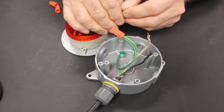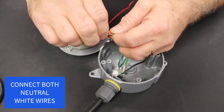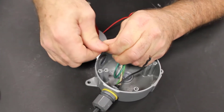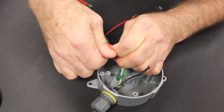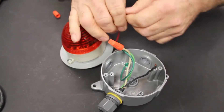Then we'll go to the neutral conductor for the light and connect to the white wire coming in. Get the wire nut on tight and make sure both conductors are secure in the connector.